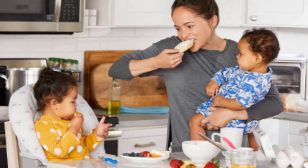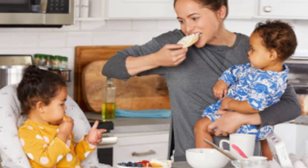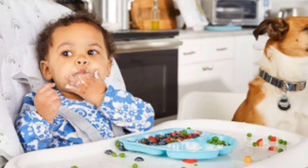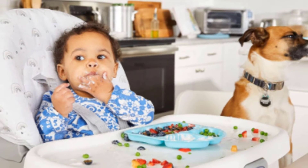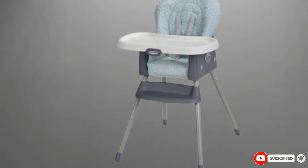Because the harness restraint is attached to the tray, the tray doesn't lay flat when placed on the table or counter. This means that if you need to get your baby out mid-meal, you will need to remove the food and then the tray. While this chair has a smaller footprint, it is bulky to store. Overall, we recommend this chair as a practical and affordable option that is usable for longer than the average chair.